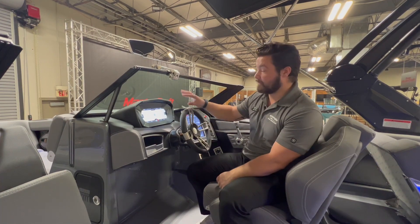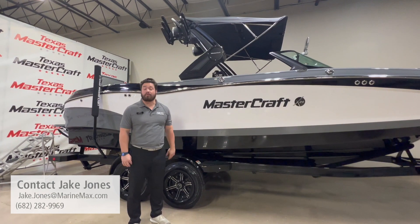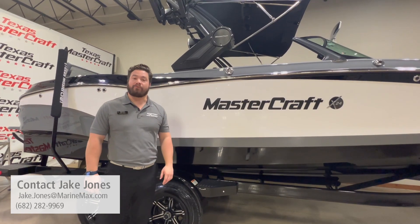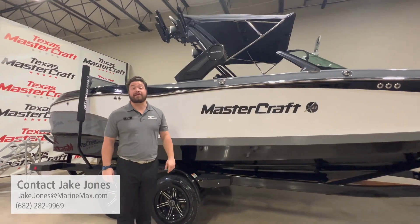Thanks for checking out this X24 with me today. If you have any questions, feel free to check out our website at marinemax.com. We do offer great competitive in-house financing to make this a one-stop shop. Feel free to call me at 682-282-9969 — thank you!